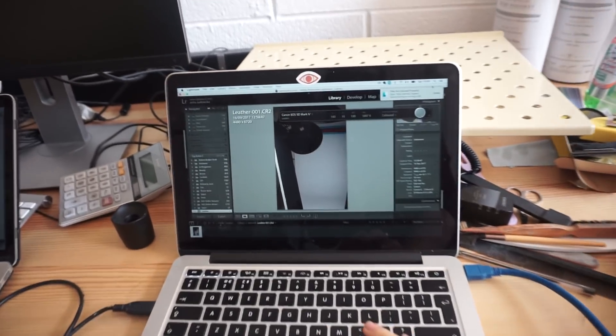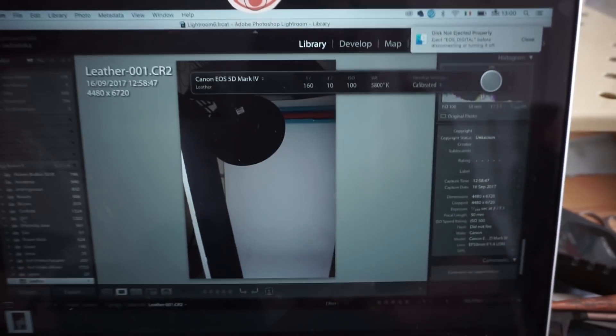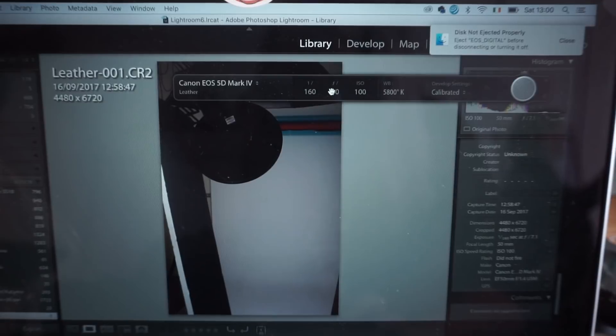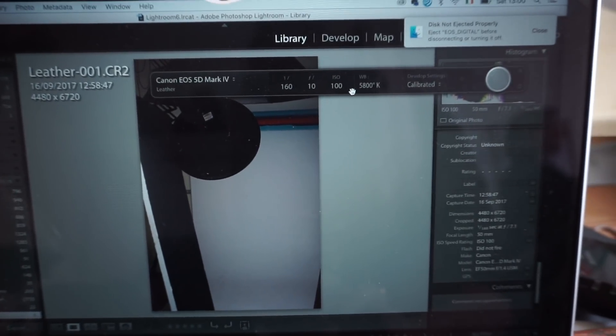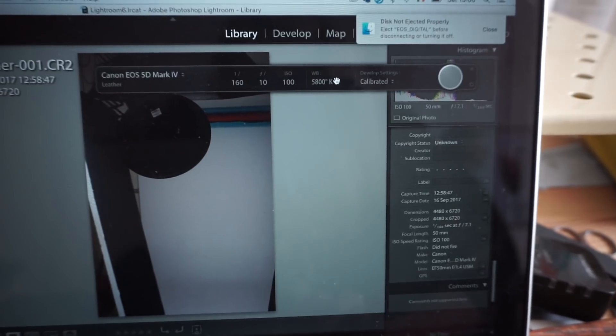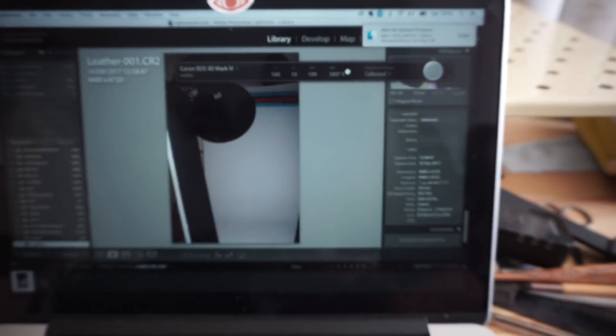Here I am tethering. I have my 160th of a second, f10, ISO 100, Kelvin's 5800, and we'll see how it goes.